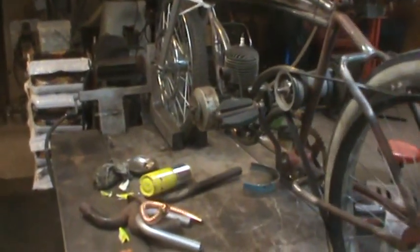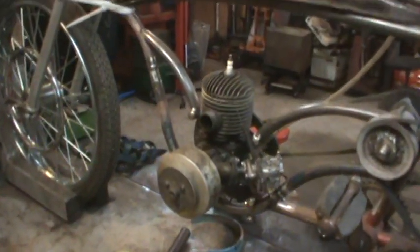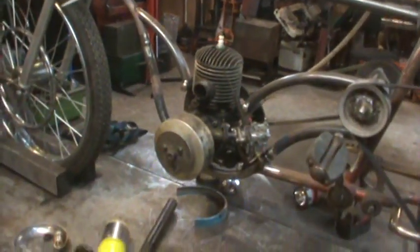Hey guys, how's it going? Back playing on the bike a little bit. I've got a little bit of time so I figured I'd try to knock something out. I was bouncing back and forth between handlebars and exhaust, and I went more and more towards the exhaust.